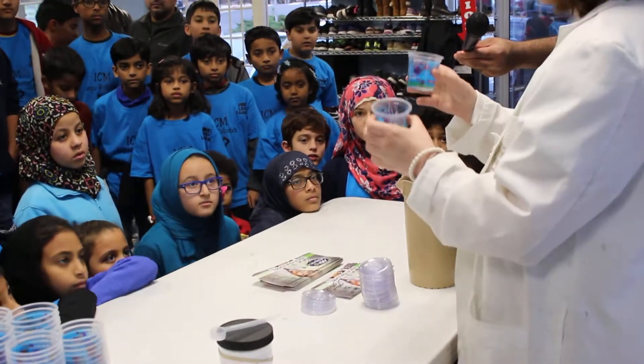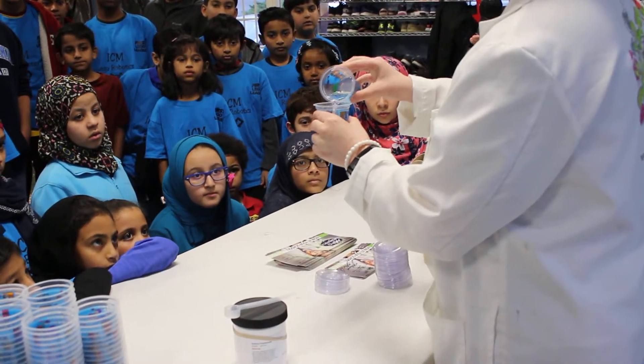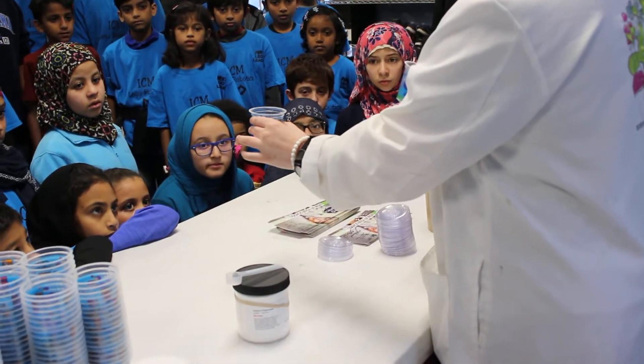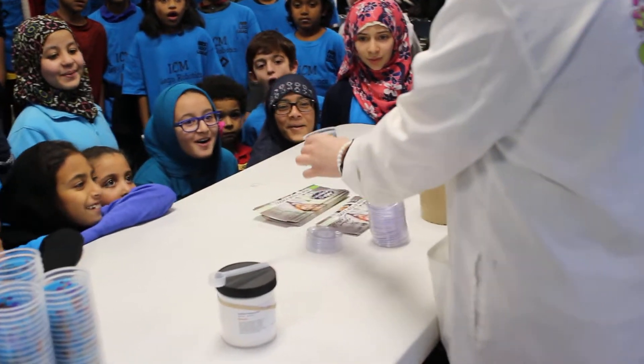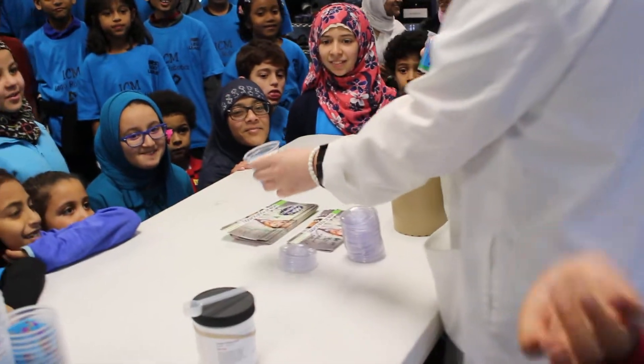I already measured out my water, and if I add water to this cup, you will see — just takes a second — it will fluff up into snow. Mary, can you see? Whoa!